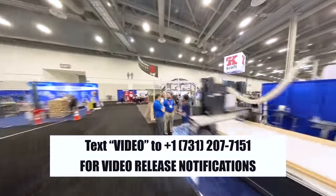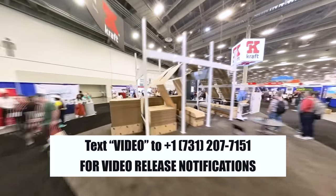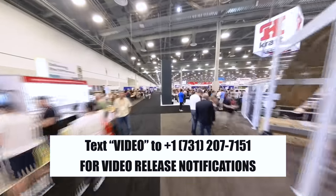I have some really cool tools to show you that I saw at the AWFS fair — coming soon. Be sure to hit that subscribe button.